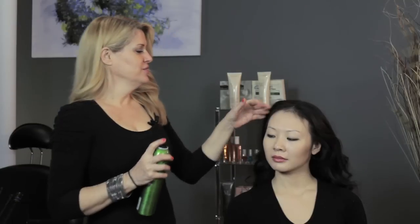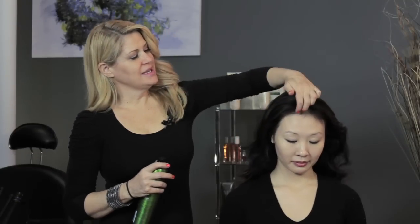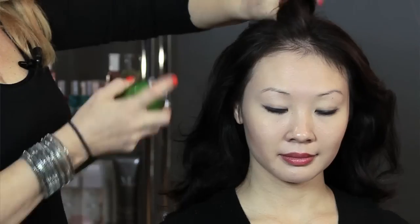Hi everyone, I'm hairstylist Amanda Shackleton and today I'm going to show you how to volumize your hair using a dry spray. It's really, really simple. All you need are three tools: your fingers, your blow dryer, and some hairspray.